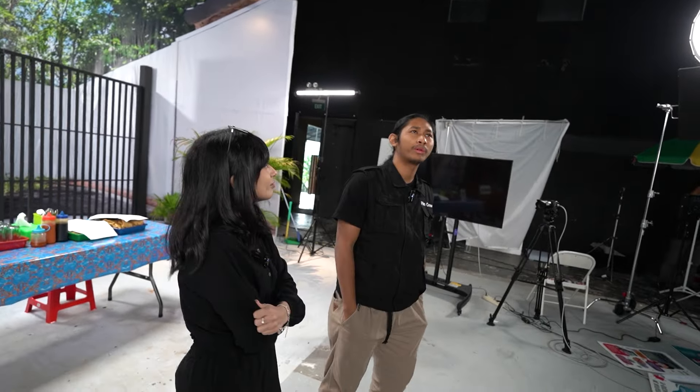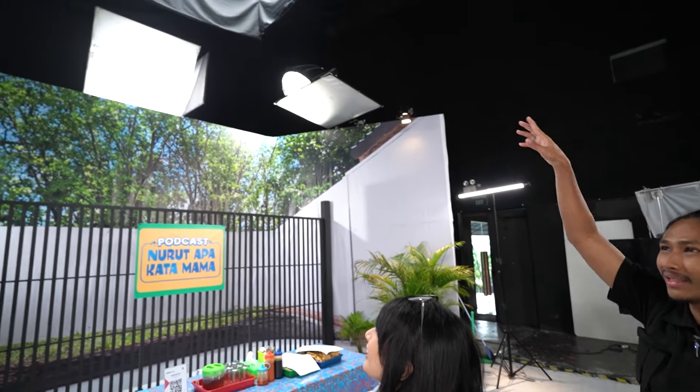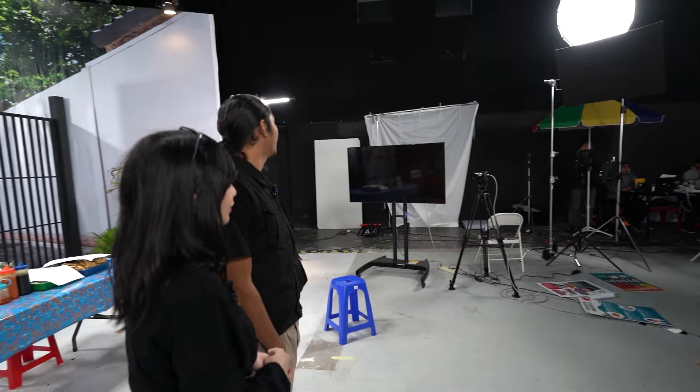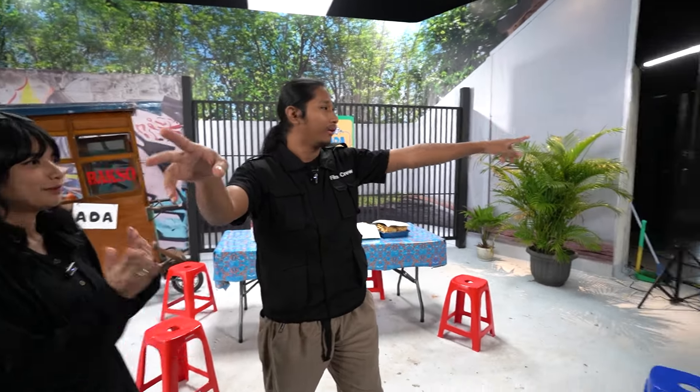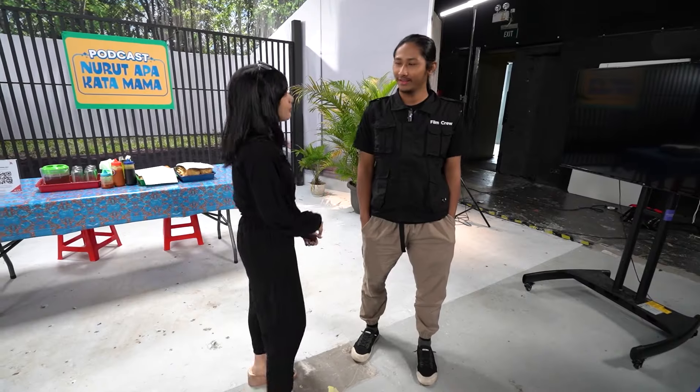Untuk lighting-nya, super lumayan complete. Ada yang di atas untuk ngambil bagian atas, bagian belakang, dan kilet, dan sebagainya. Proper lah istilahnya untuk podcast kali ini. Di sini juga ada dua TV besar — tujuannya bisa untuk PGM atau untuk teleprompter. Terima kasih Kak Ari, sampai ketemu lagi.